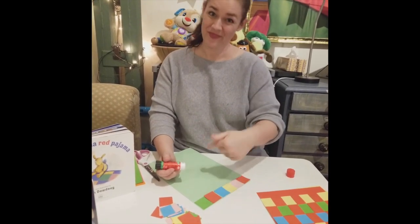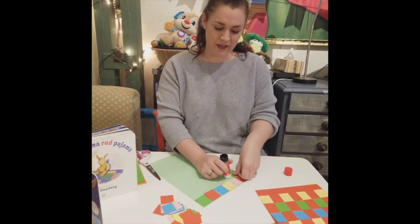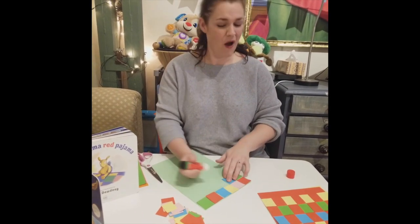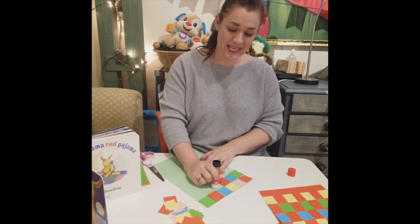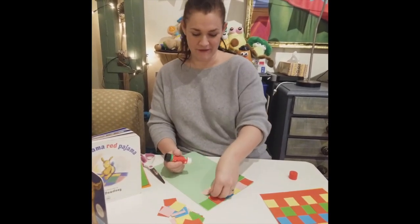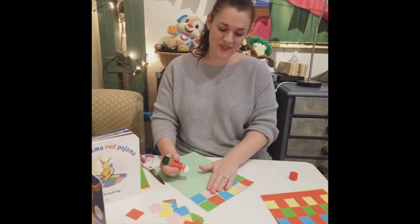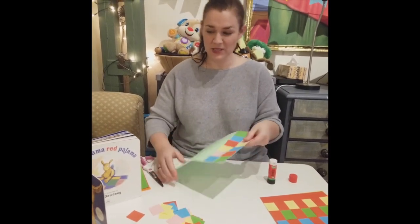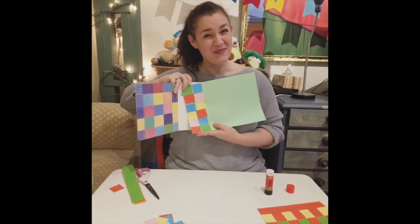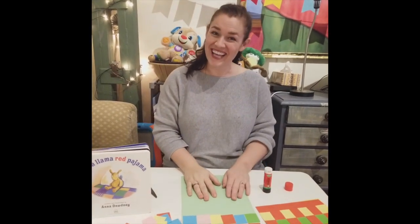When I finish one row, I'm going to go to the next row. It looks really nice if the colors are different, so try to get a lot of different colors and put them all over your quilt. You continue doing this, gluing squares, until the whole paper is covered. And in the end, you will have a quilt. So this is another option if you want to have squares of a quilt, like Baby Llama. Now you have two ideas of how to make Baby Llama's blanket. I hope you have a lot of fun. I'll see you later.